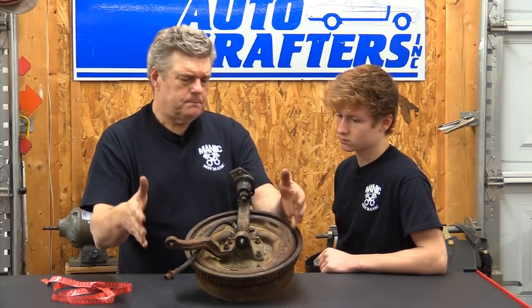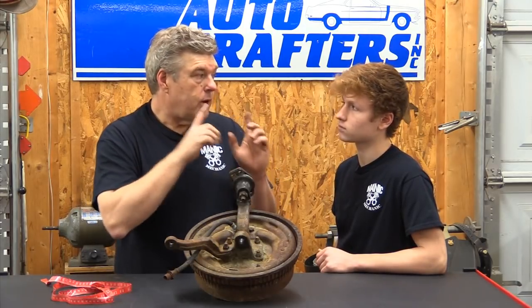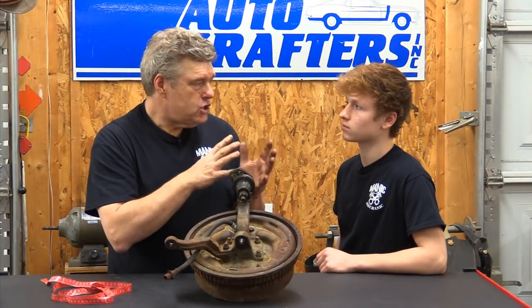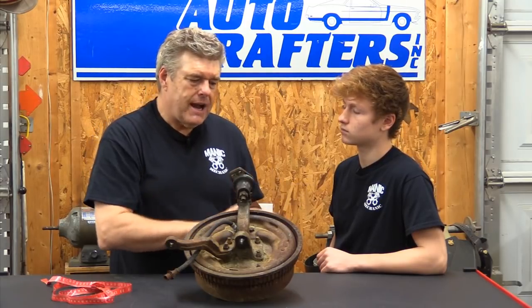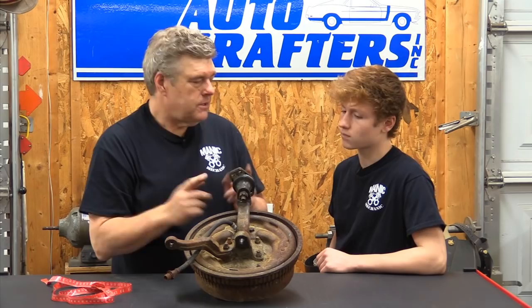So in '65-ish — because it was a mid-year thing — they changed the drag length. I'm going to pull this off the table and we're going to talk about the difference in the drag lengths.